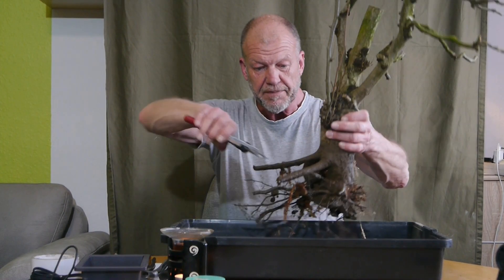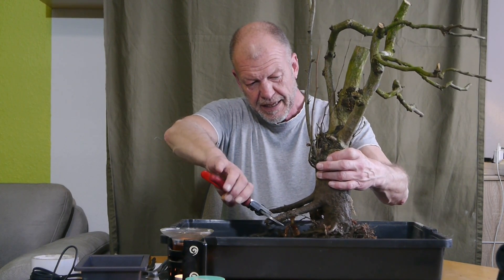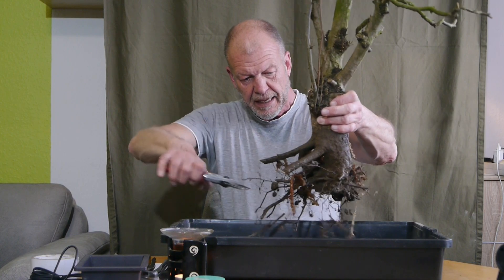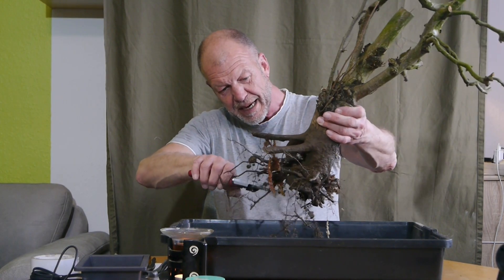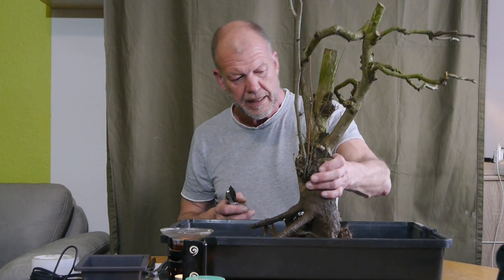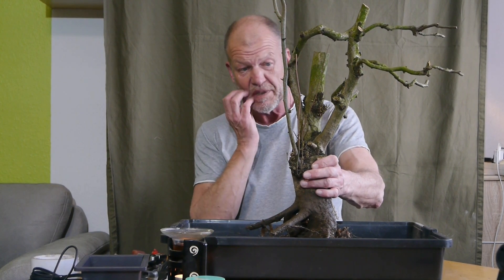Die dicken hier – zum Beispiel die hier – und diese hier mit einem schrägen Schnitt nach unten. Ich habe es da schon an der Stelle, wo wir die Hecke ausgegraben haben, gesehen, dass dieser Baum mit den Wurzeln so erstmal ein paar Jahre nicht von Vorteil ist.